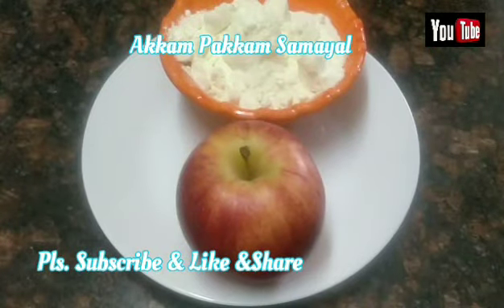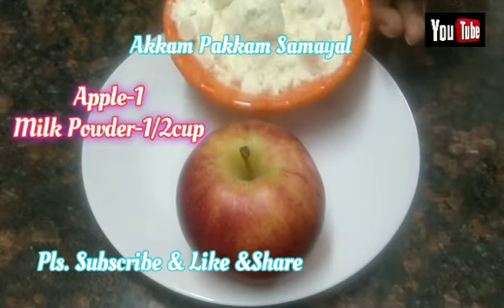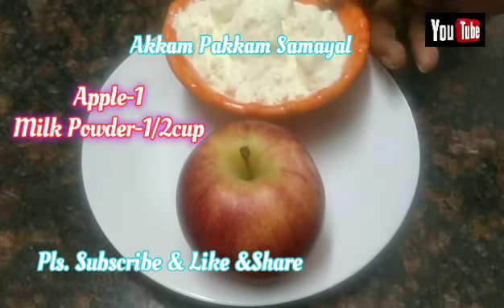Hello friends, welcome to Akkum Pakkam Samayal. We are going to show you how to make this apple powder sweet recipe.